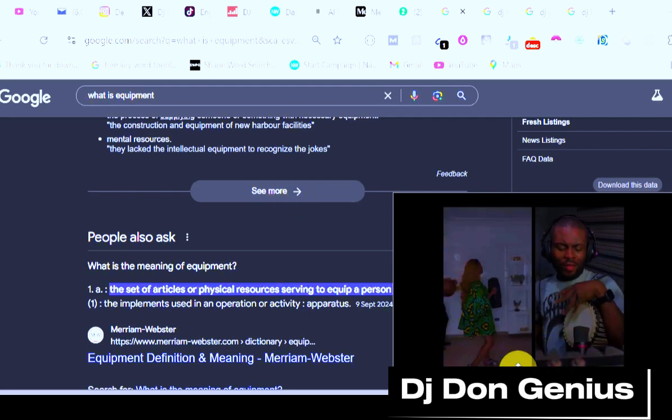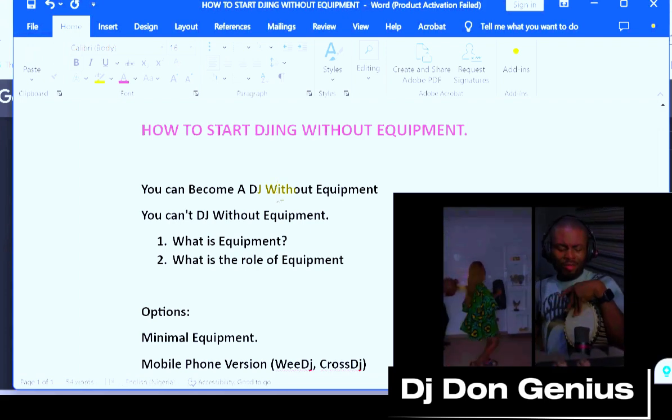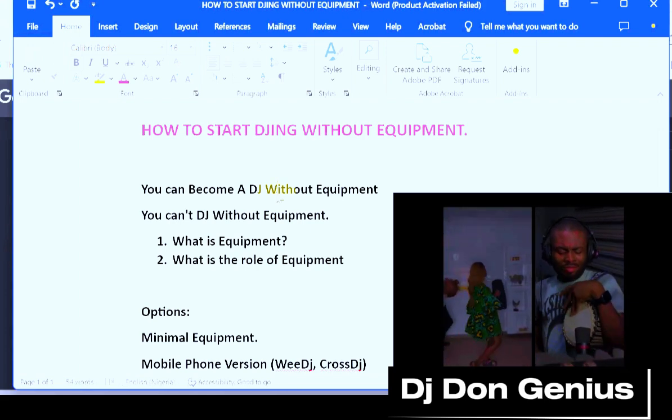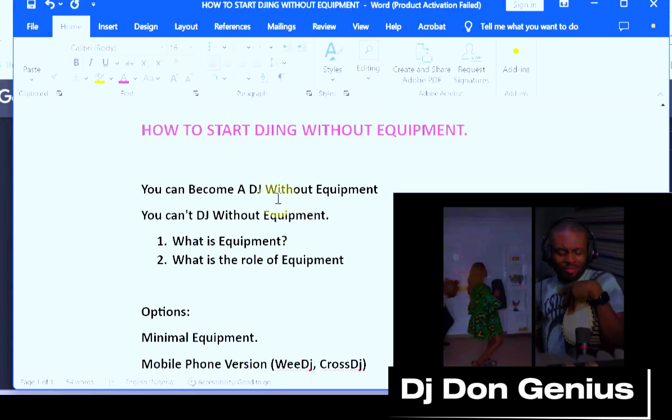From this practical definition, it means — as much as I understand this is driven by financial constraints — there are some minimal things that you cannot run away from. We are going to be seeing those things and how you can start with them.